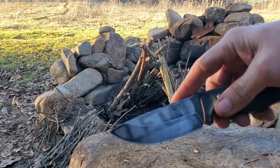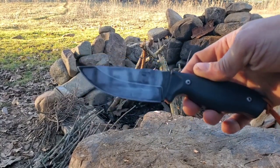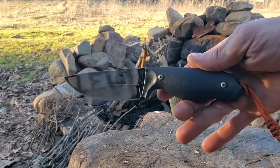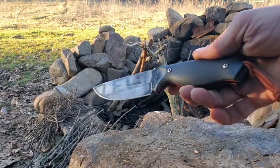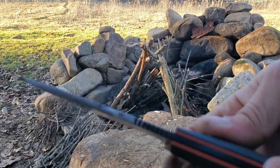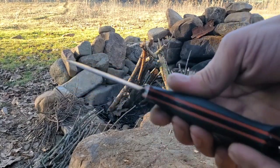Like most black coatings, it did not do well with a ferro rod. It did surprise me by throwing sparks, but they sucked — as is the norm with anything with a black coating. I've had a lot of knives where I've always had to remove that coating, so I went ahead and removed the majority of this. I left it around the handle of the knife.